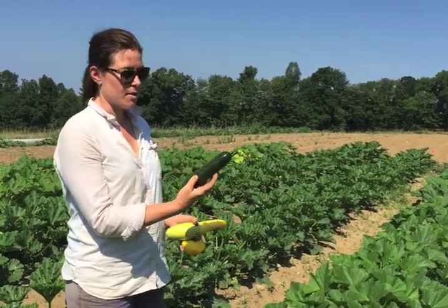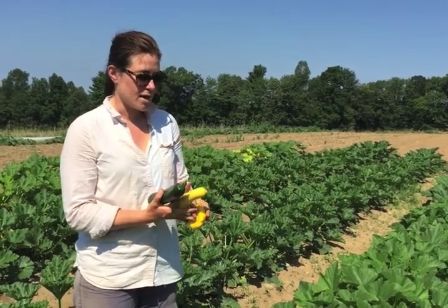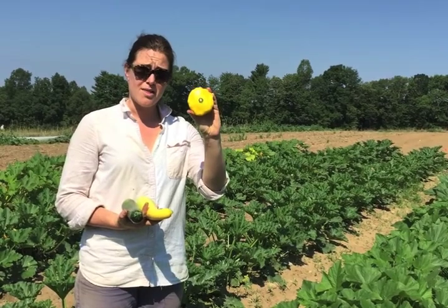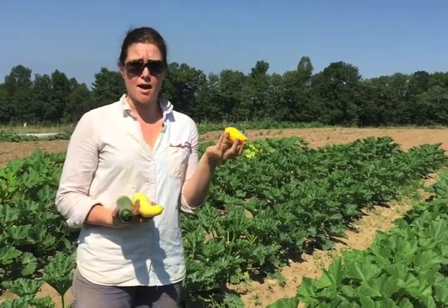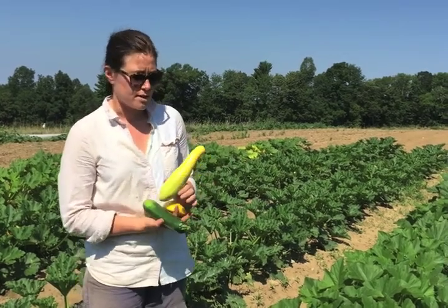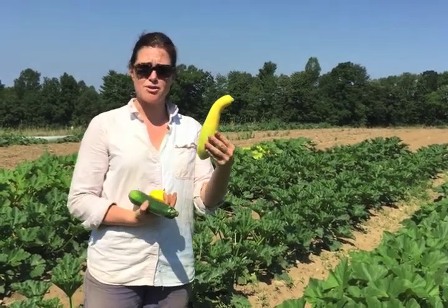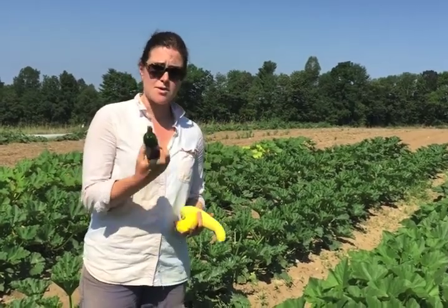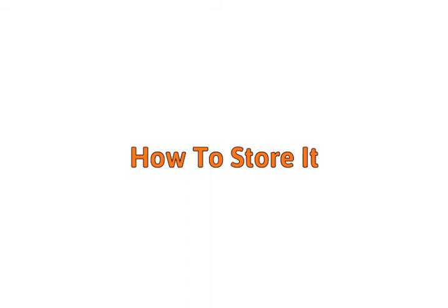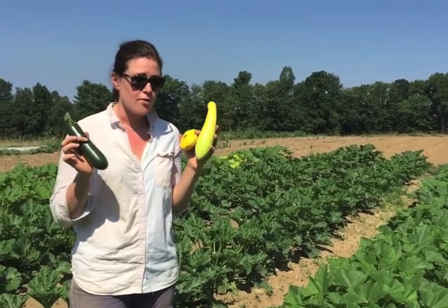When you harvest, you want the skins to be very delicate — you can make a mark just by pressing your thumbprint into the vegetable. For patty pan squash, harvest when they're about the size of a teacup or so. For yellow summer squash, it depends on the variety, but usually no longer than ten inches — even seven inches is nice and tender. The same applies to zucchini.